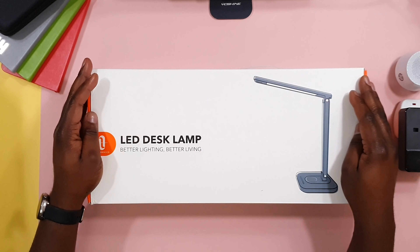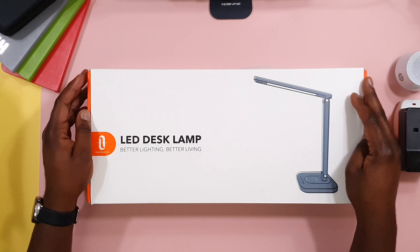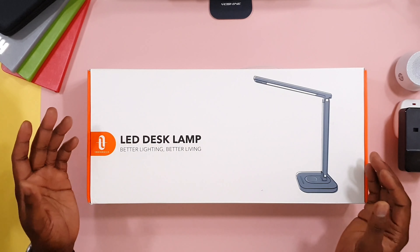Hello and thank you for tuning in. Today we are looking at Tildtronic's 12-volt LED Dexlamp which has wireless charging built into it. This video is part of my impression series on the channel where I look at products and their specifications and talk about how I will use them.